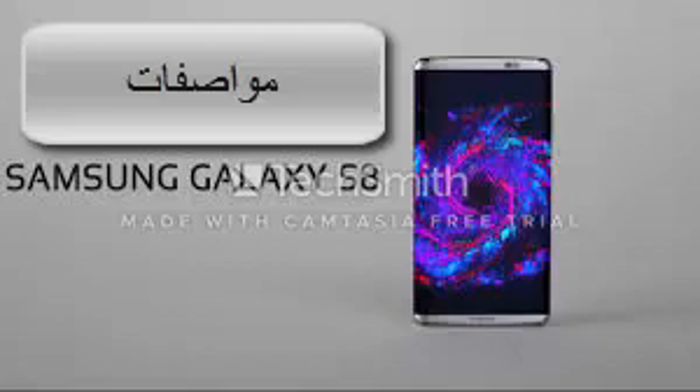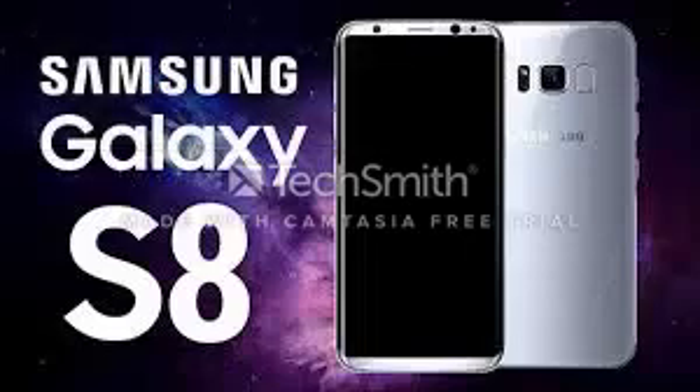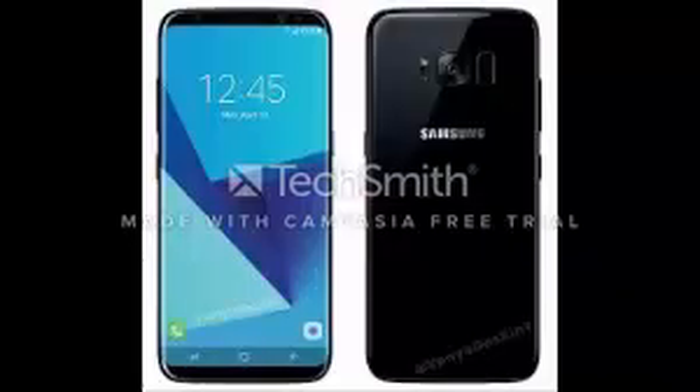The Galaxy S8 screen is Super AMOLED, size 5.8 inches, QHD resolution, with HDR support. The processor is an 8-core Qualcomm Snapdragon 835, with an Exynos 8895 processor also available from Samsung. Random memory is 4 gigabytes, and storage memory is 64 gigabytes.